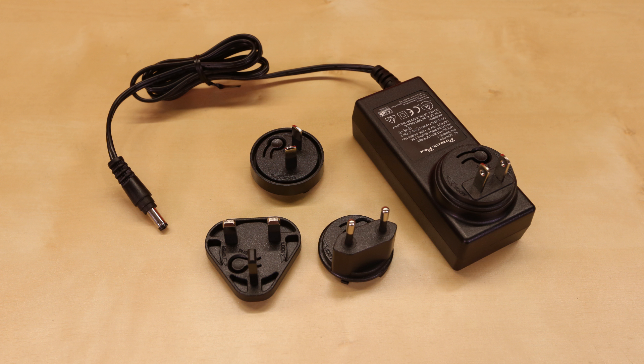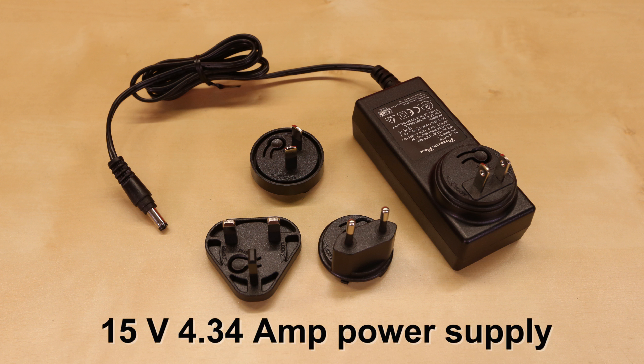We've got you covered with a 15V 4.34A power supply if you want to run the AmpHat.